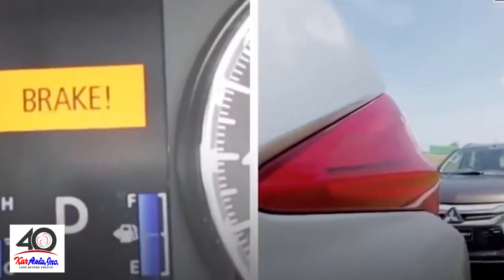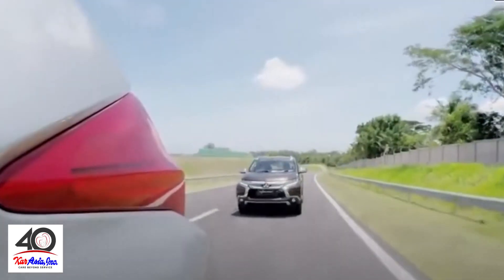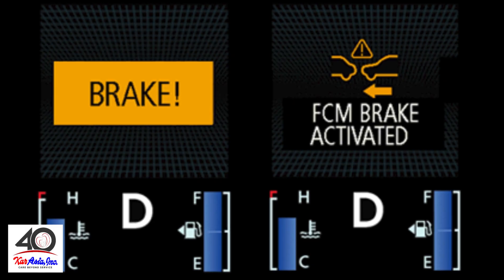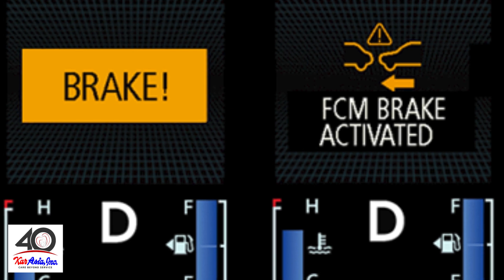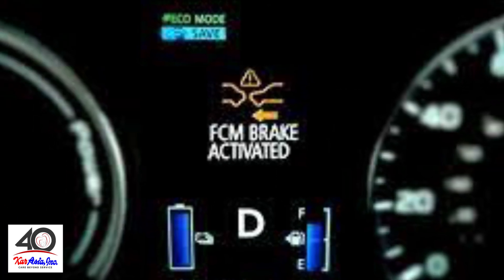The Forward Collision Mitigation System or FCM warns the driver visually and audibly of a potential collision risk. It provides a strong auto brake application to mitigate the damage during possible frontal collisions.